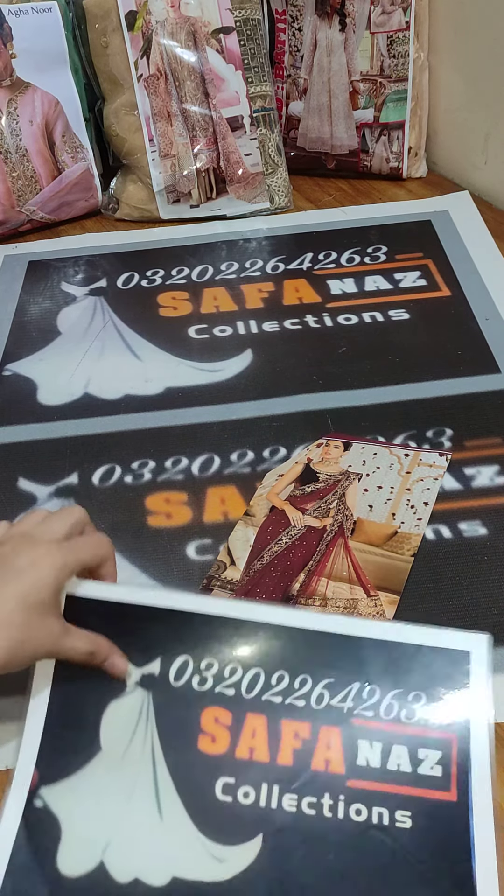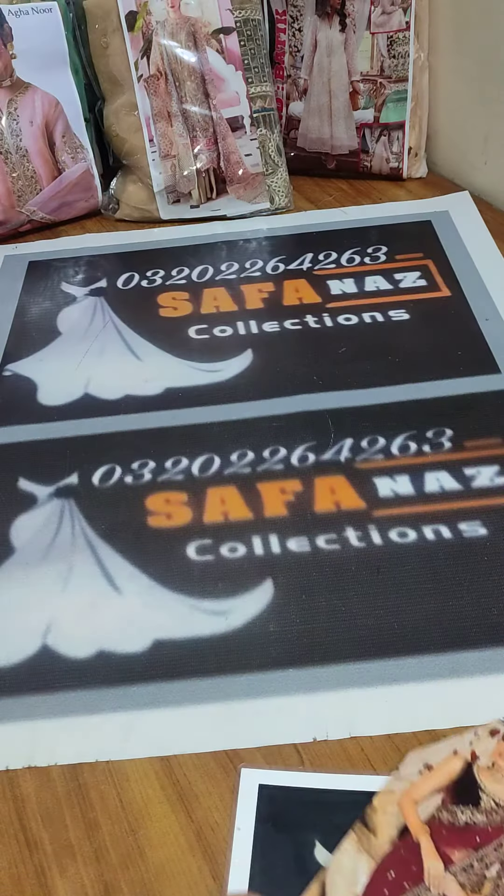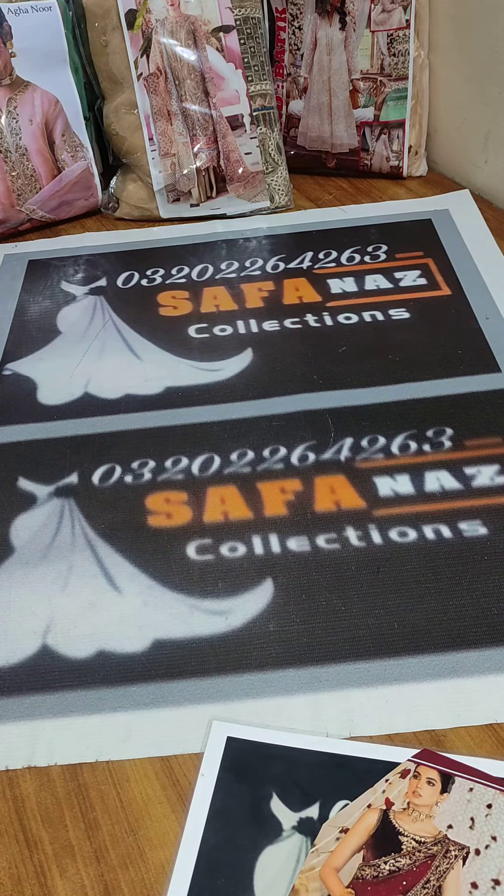Welcome to Sapana's collection. Today I have a beautiful saree — this is a net fabric. First of all, we will see this sleeve.